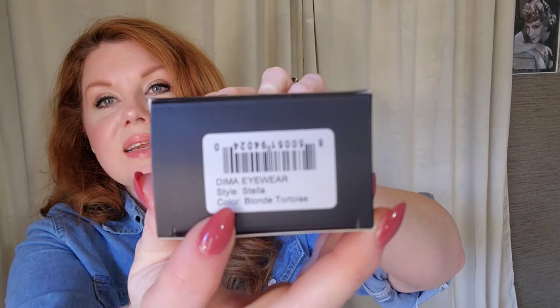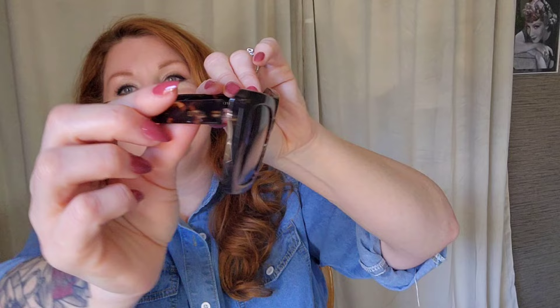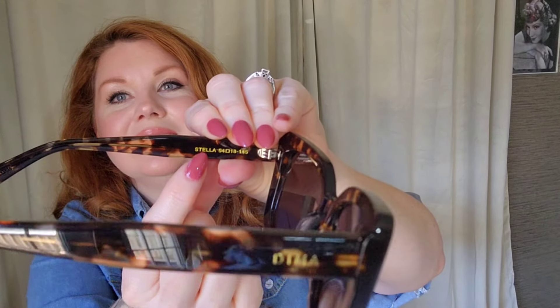Next is the Stella — I got the blonde tortoise with gray lenses, also $39.90. Same little black bag with all the protection. These are very similar to the Dina but have a wider leg on them. They are beautiful — look at it from the side. And it has Stella written right on the inside so you always know the style name. I already love these — love the square shape and the wider leg. They are beautiful, so I'm going to try these on.